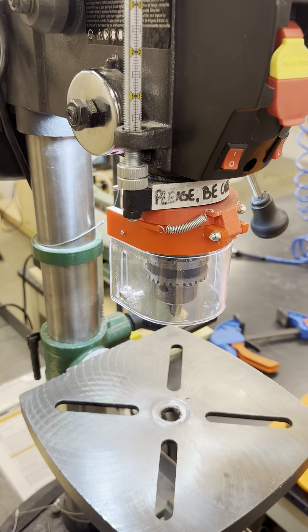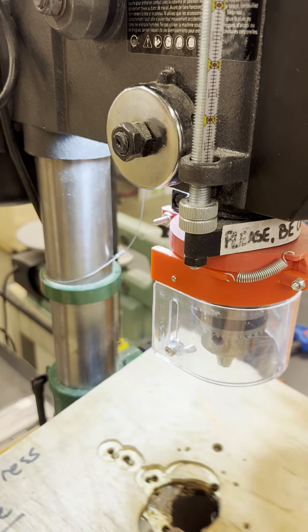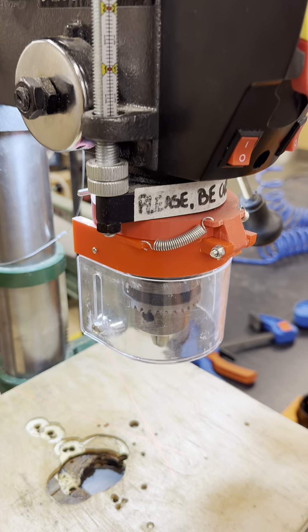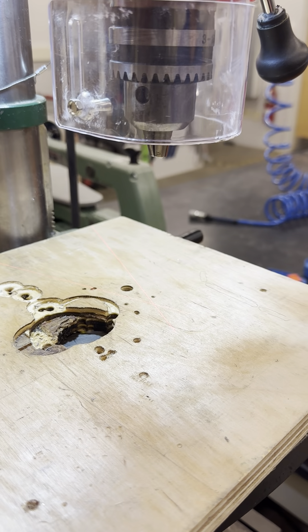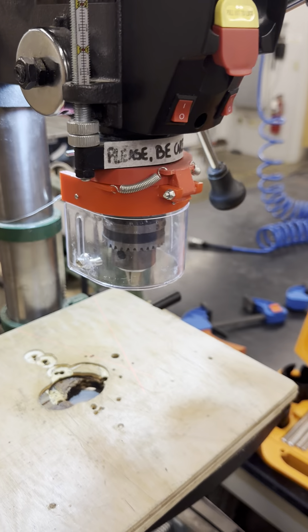Remember, never look directly into the laser beam — use it only as a guide for your workpiece. By familiarizing yourself with these switches, you can operate the drill press more efficiently and safely.